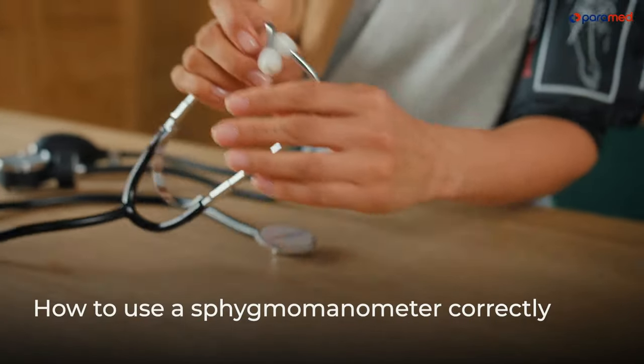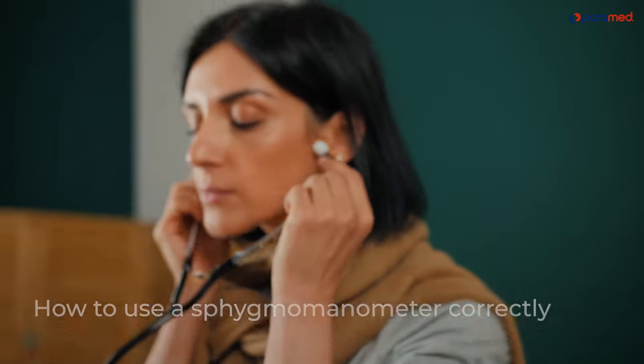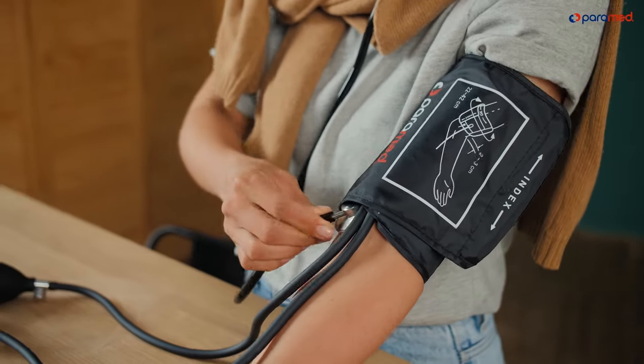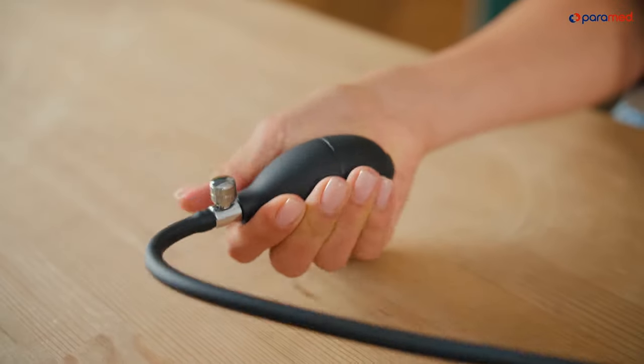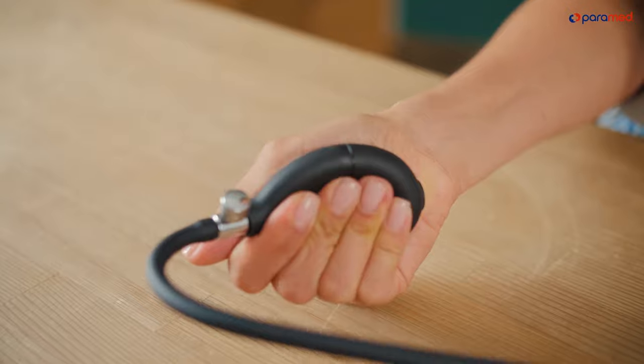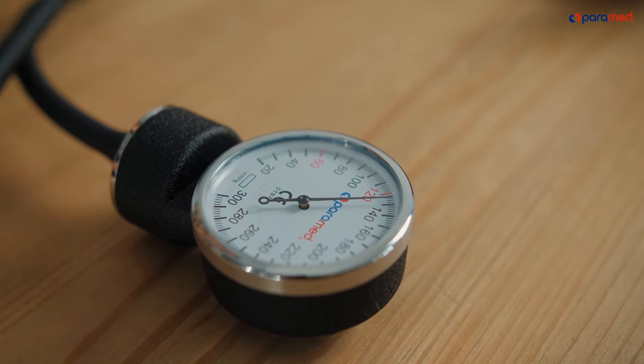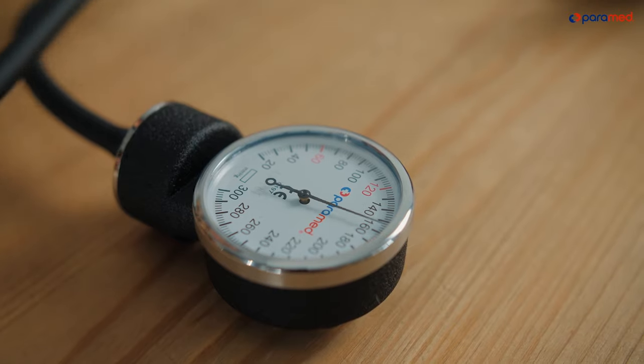How to use a Seigma manometer correctly. Put the stethoscope on and place the head on your humeral artery, a bit above the elbow joint, facing the body where the artery usually runs. You can secure the stethoscope using the cuff. Quickly fill the cuff with air until it reaches your typical upper pressure reading with an additional 30 mmHg, then stop pumping in air.